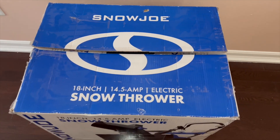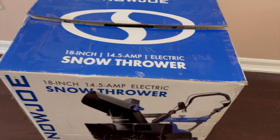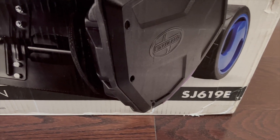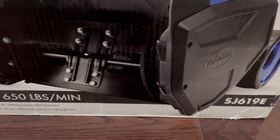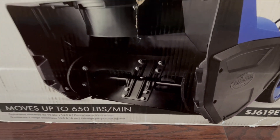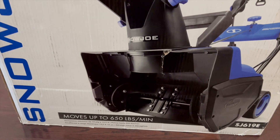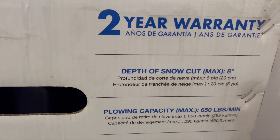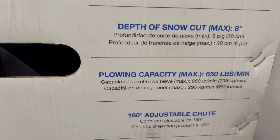Hello friends, welcome back to my channel. I'm Raj. I bought an electric snow blower — it's a Snow Joe 18-inch 14.5-amp electric snow thrower, model SJ619E. At Home Depot they are selling for $198 plus tax, but one guy bought this at Amazon and never used it, so I bought it from him second-hand for $150.